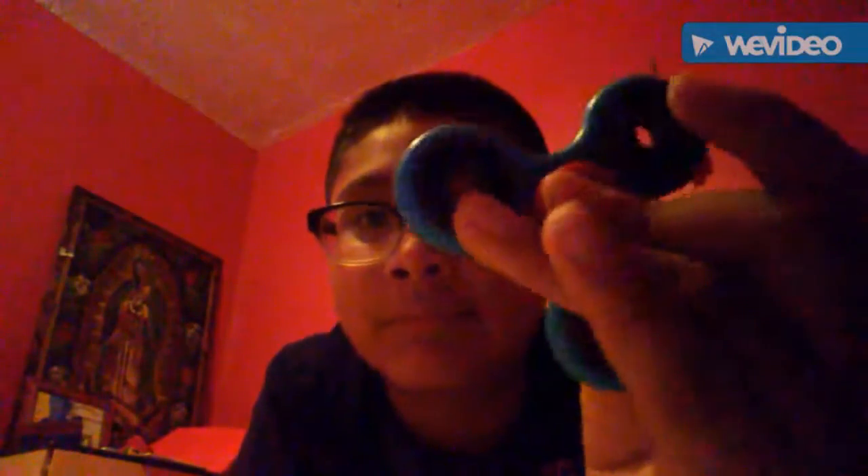Welcome back guys, we are back with another video. It's been a long time. Same old topic: fidget spinners. The camera changes the color of the spinner because the one I'm actually holding is light blue, but the one the camera is showing right now is blue. That's cool.